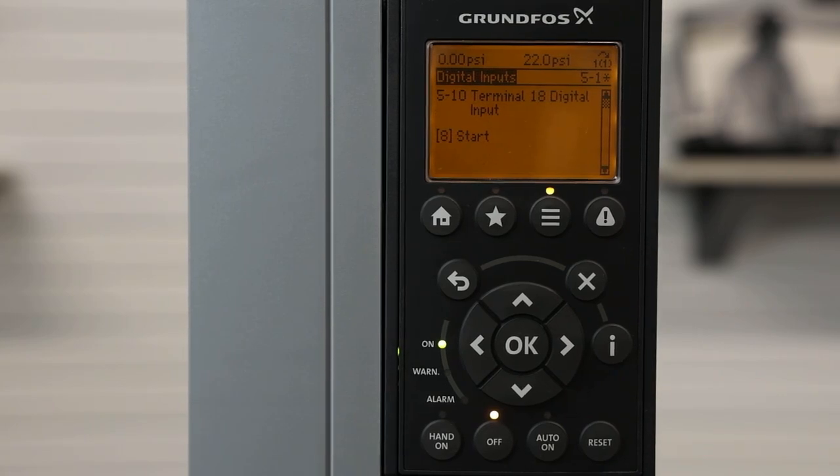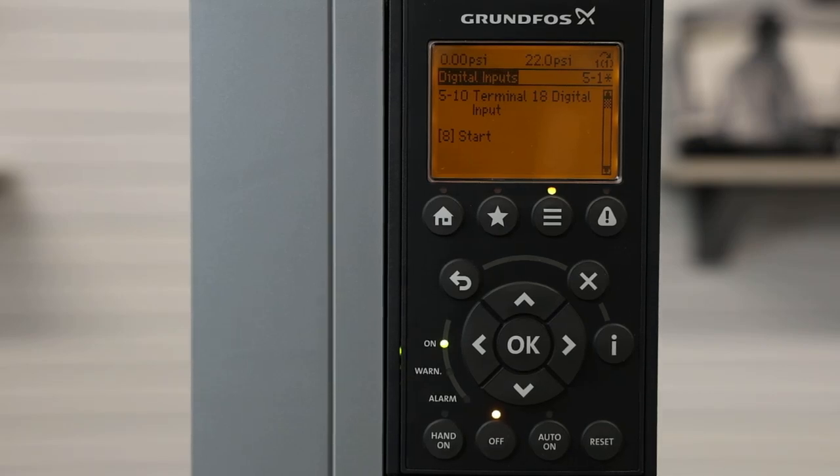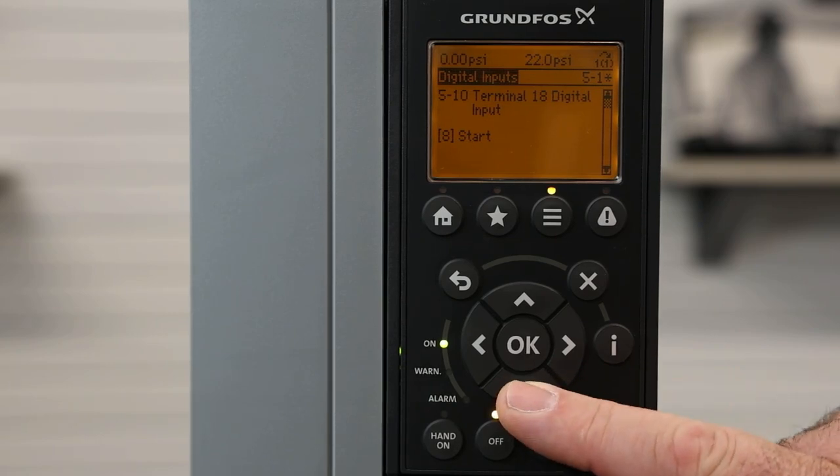Under digital inputs, we label these by the terminal number that the input is on. Terminal 18 digital input has a default setting of start enable. We recommend leaving this setting alone, but you can change it to other settings for the input.